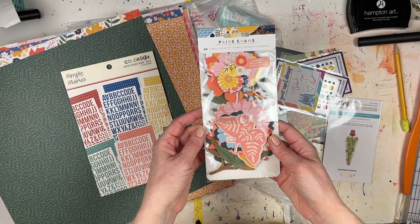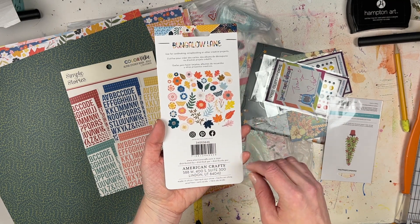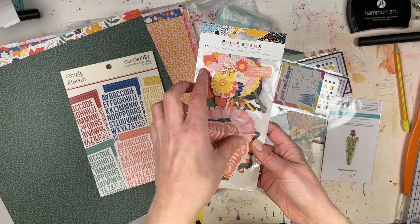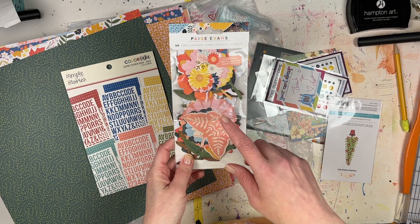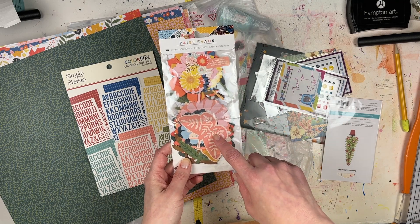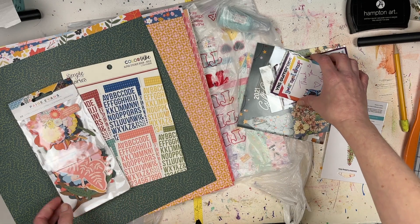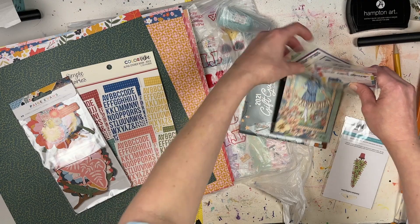I also got the Page Evans cluster pieces in Bungalow Lane — there are 50 pieces including flowers, leaves, and butterflies. You can cluster them as shown on the sticker, which is something I love to do. I think I had some other Bungalow Lane embellishments from a Chamele kit, so I look forward to putting those all together.